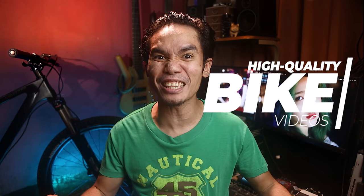Pero bago natin ikumpara yan, ako nga pala si Nat, isa akong cinematographer, musician at cyclist na gumagawa ng high quality bike related videos. Pag nagustuhan mo ang aking content, i-consider mo ang mag-subscribe at iwanan mo rin ang pag-skip ng ads. Dahil pag nag-skip ka ng ads, mamamatay ang daga ng kapitbahay at sa inyong bahay — iraratay!